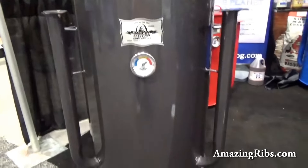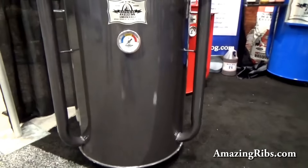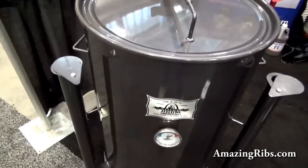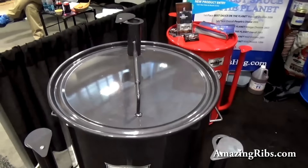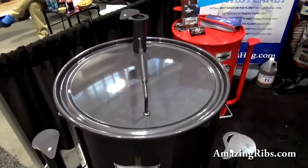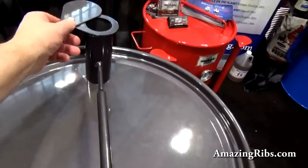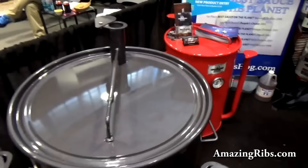You may notice one of the more unique features is these long tubes that are capped off with dampers. These are the intake dampers, and there's the exhaust damper there. You generally would put them in a triangle formation like this, and just have these open slightly if you're going low and slow. We're cooking around 300 degrees with this kind of configuration — wide open at a quarter inch on each side, you'll run about 300 degrees.